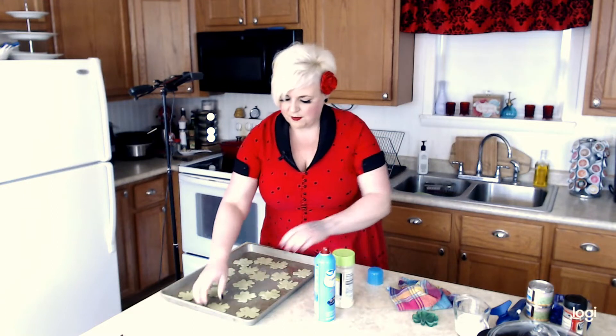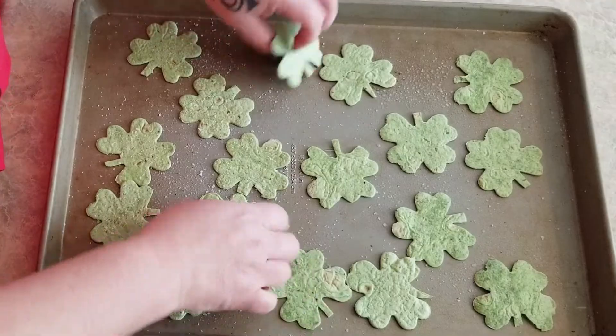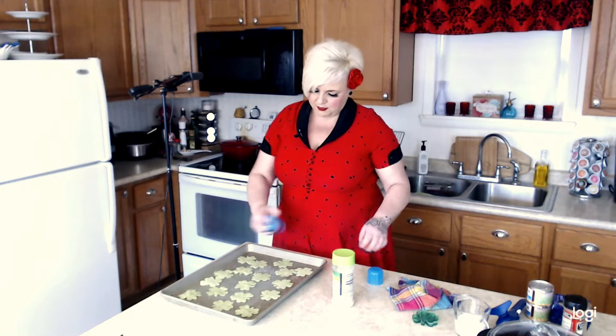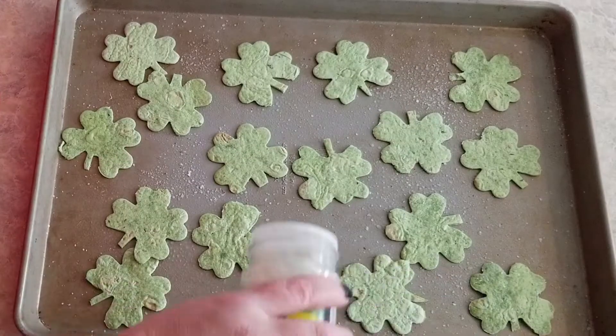Then we're going to give them a nice coating of Pam. The garlic salt is optional but I like the flavor it gives, so we're going to sprinkle a little on here, then flip them over, spray the other side, and add garlic salt to that side as well. These are going to go in the oven at 375 degrees for about five to seven minutes, and about halfway through I'm going to flip them.